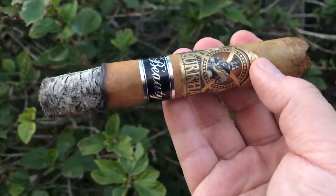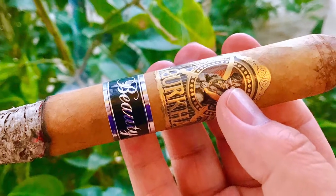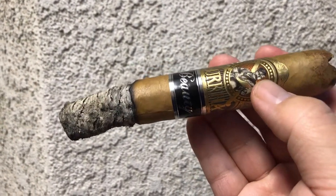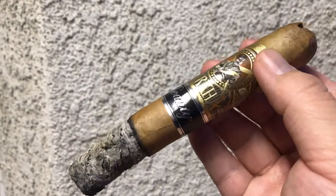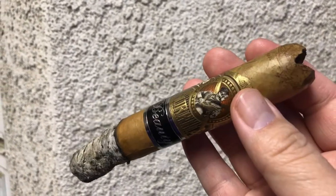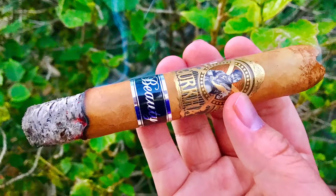Overall, the Gurkha Beauty is better than my previous Gurkha experience. The construction was okay — at least no wrapper falling nor cracking. Burn okay, ash build okay, taste okay. Pretty good in the beginning but not so good at the end. Mild body and mild strength. I rate this 3.5 out of 5.